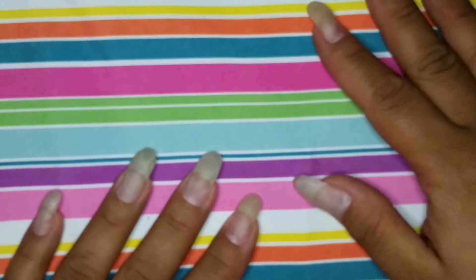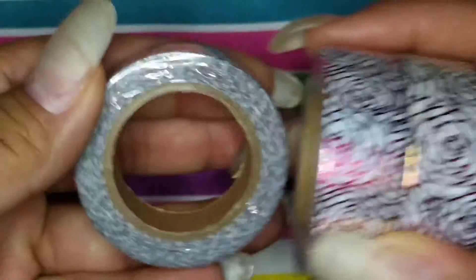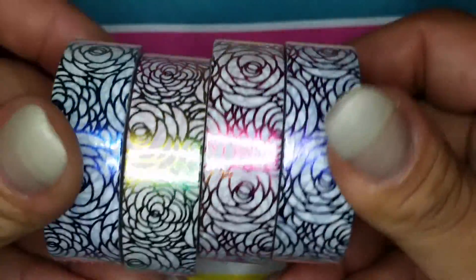Now for a little haul of some washi tapes. I'm in a Facebook group where they take orders for different styles and designs of washi tapes. This was my first order from them and I was pretty happy with what I got. I think I got four of each of these I'm about to show you. These are metallic rose ones, and as you can see, there's a rainbow one too. I'm not sure if they're the soft material kind or the paper kind — I didn't open these.